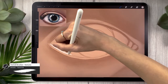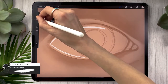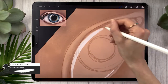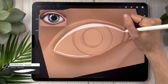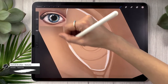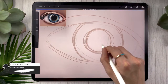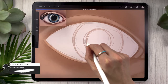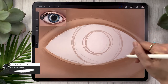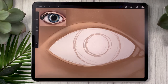Start by outlining the shape of your eye — use whichever brush you've been using. Take your time to make sure the shape is exactly what you want, as tweaking it later will be more difficult. This base eyeball layer is going to be used as a base for a clipping mask, so everything else we draw will rely on this shape. Once you have the outline, fill it in using color drop — move your pencil left to right to adjust the threshold so it only fills the eye color. Then clean up the edges so everything is a nice solid cream.